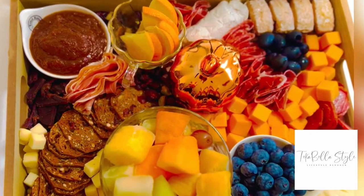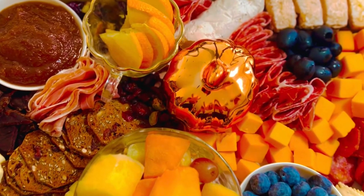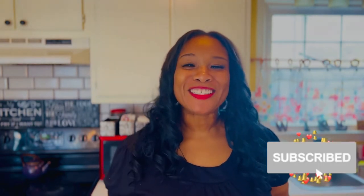Voila! How beautiful — I just love it with all the Thanksgiving colors and the beautiful different tastes you'll have: a little salty, a little sweet, a little savory. There you have it! I hope you enjoyed this video. If you did, please hit like and subscribe. I hope you got some inspiration for Thanksgiving and that you and your family have a wonderful time. Bye!